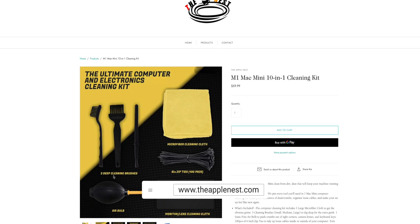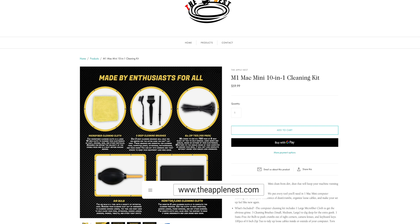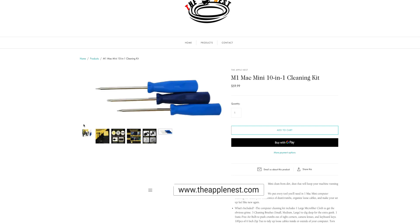So there you guys have it — the full complete process of how to clean your M1 Mac Mini, as well as this perfect 12-piece cleaning kit that you can pick up over at theapplenest.com. I'll have links for everything down in the description section below. If you rock with this video, check out these other videos up on the screen. Thanks again for watching, see y'all in the next one.